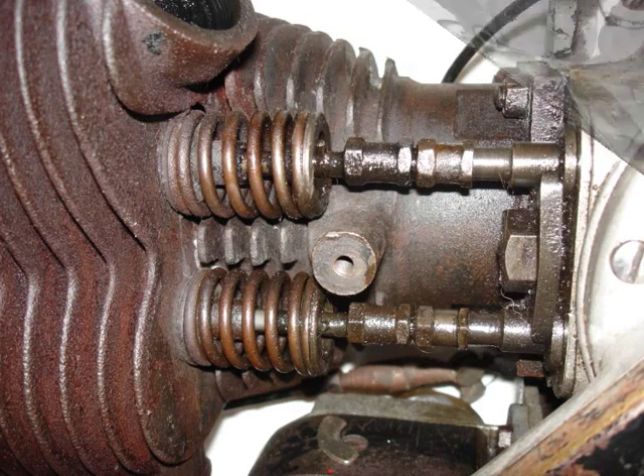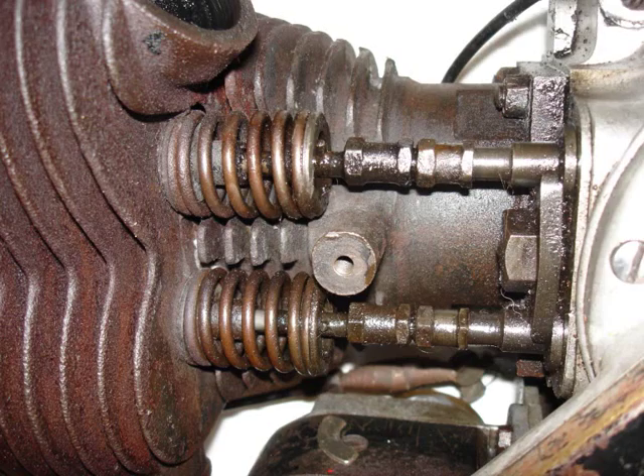At T-minus 3.1 seconds, we'll expect the engine sequence to start on the vehicle.